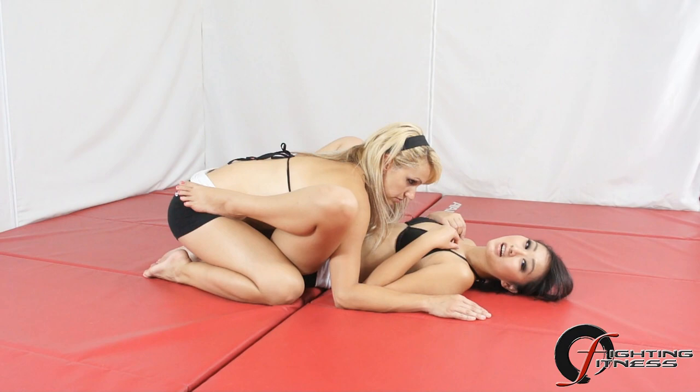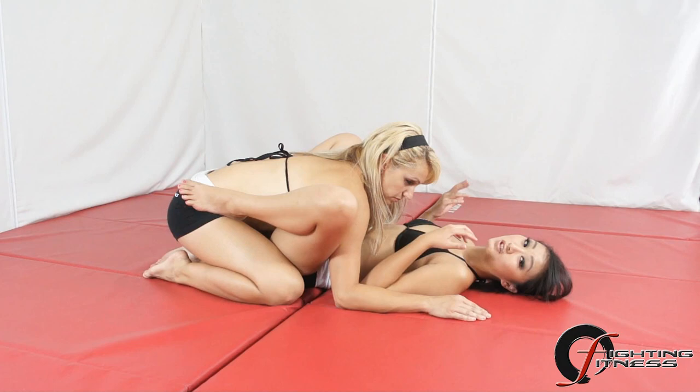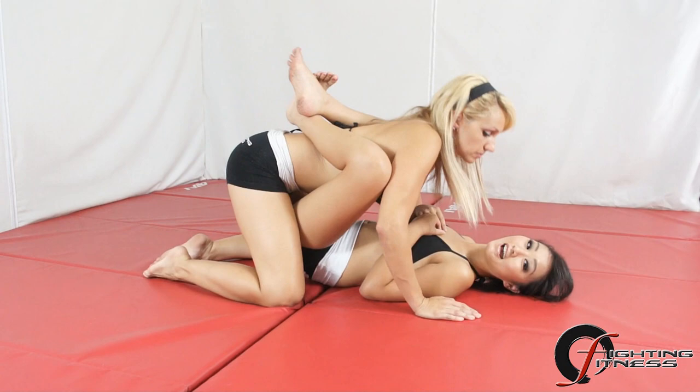First thing you want to focus on is hip control. Notice how even though I'm leaving an open guard, I have my feet placed on the hips of my opponent. This allows me the freedom to transition and attack and still control my opponent's posture. If she comes forward, I can easily push her back. Or if she decides to posture up, I can still quickly pull her back into a full guard.